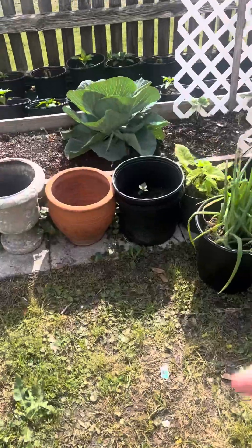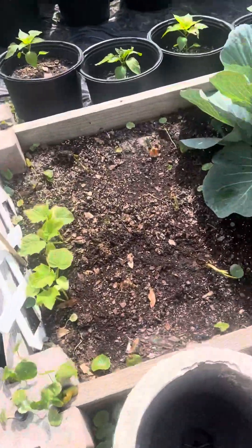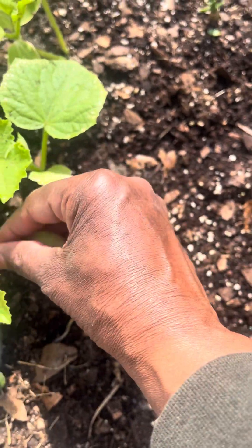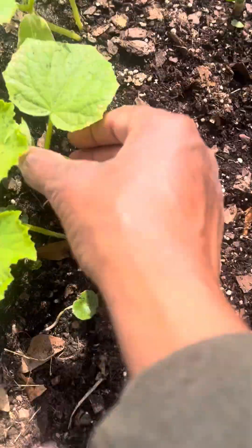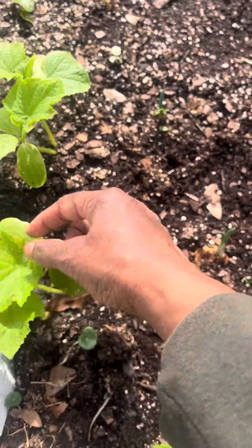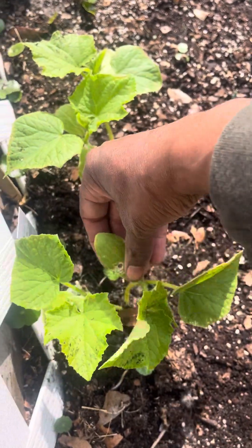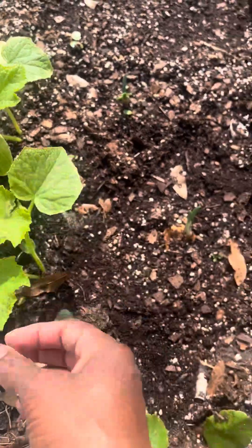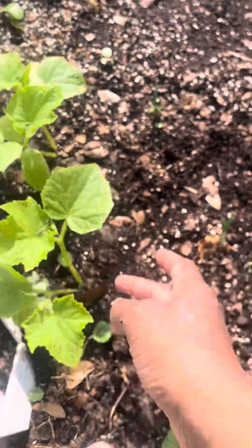Let's go over here and check these out — these are my cucumbers. We're gonna take this one off because it doesn't look good. These are the first leaves, so the first leaves really don't matter — it's just the second leaves that you really want to take care of.